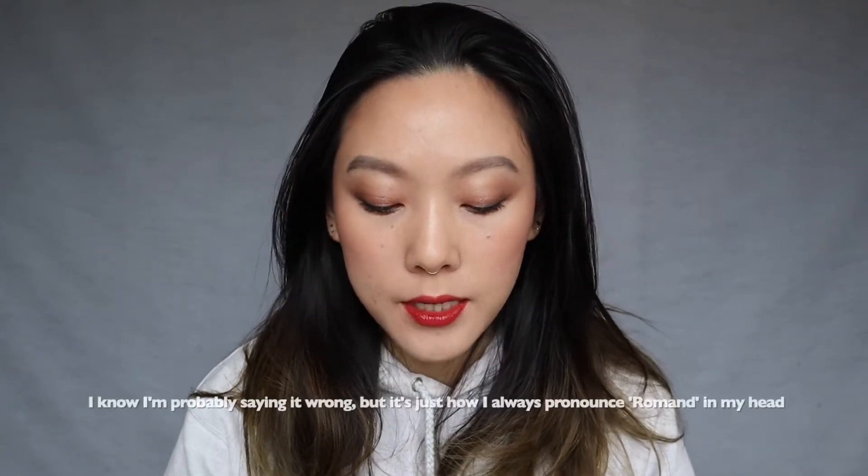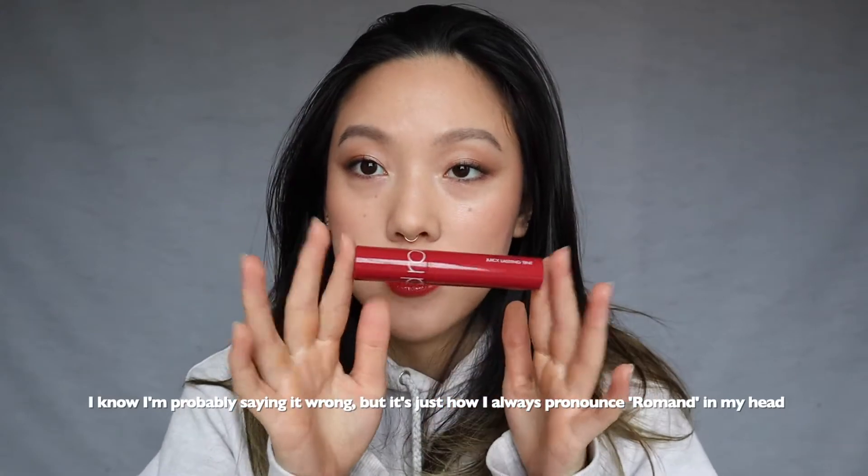Hi! This video is just going to be a quick, mostly swatches and slight review on the Romand Juicy Lasting Lip Tints.